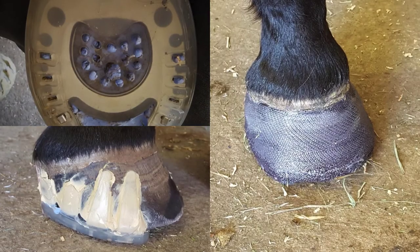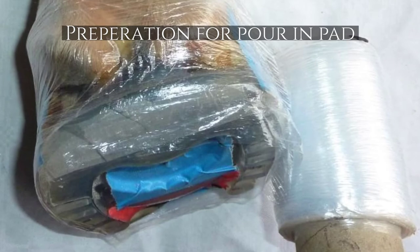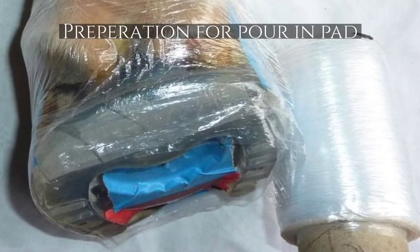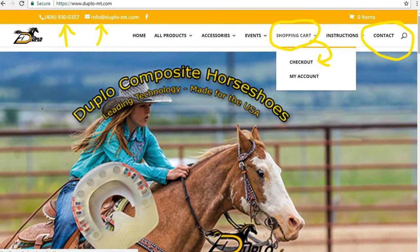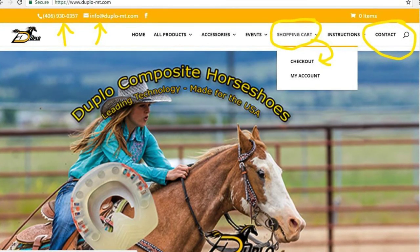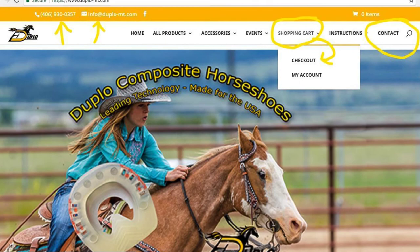Acute Laminitis application includes sole impression material, glue-on tabs, and EquiCast. Here is an application being prepared for a pour-in pad. The pad will be poured in along the commissures of the frog. You can purchase items through a secure online shopping cart or call us at 406-930-0357 or email info at duplo-mt.com.